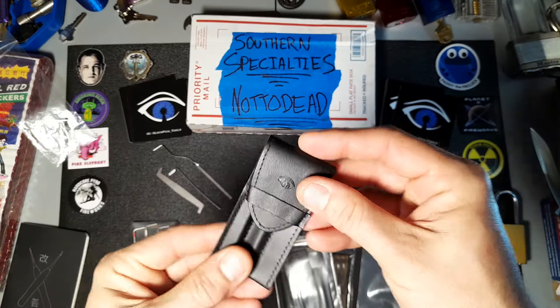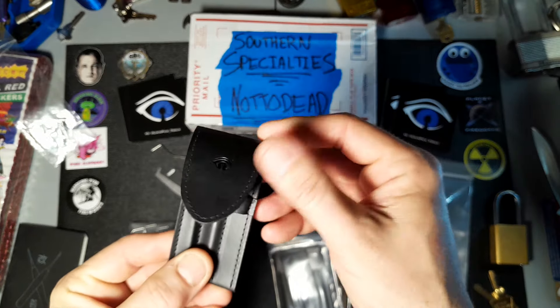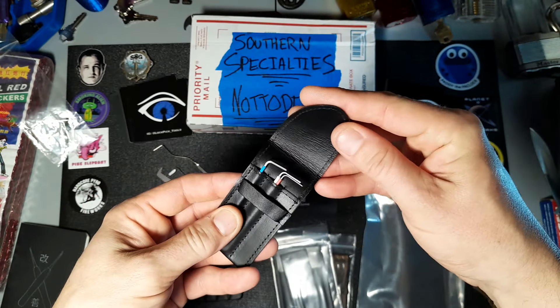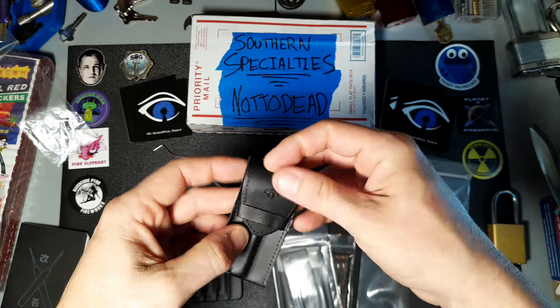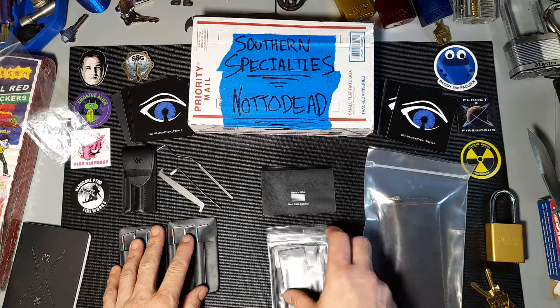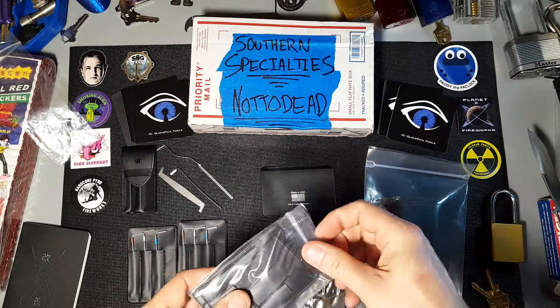This one here is their Longhorn tension set with their black leather case, which is wicked cool — nice small case. You can tuck that in your pocket. You could even slip out a couple of bogotas in there, or maybe some of their little tiny picks that would fit in there — I forget what they call them.